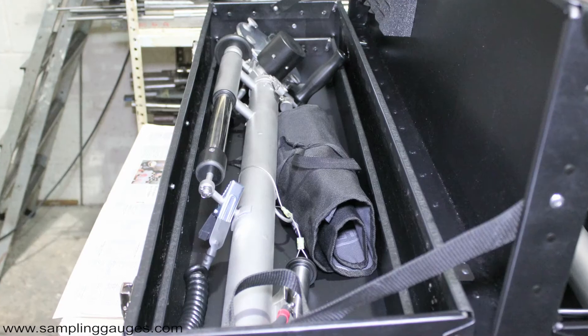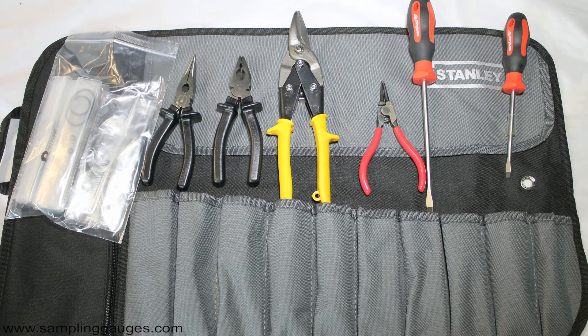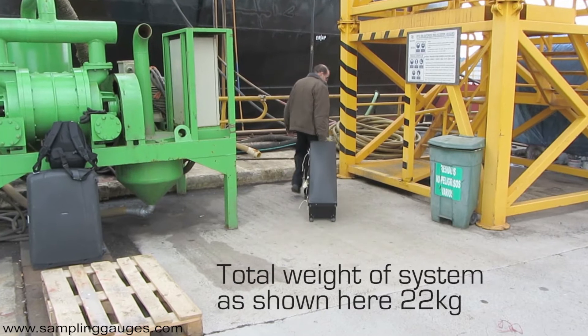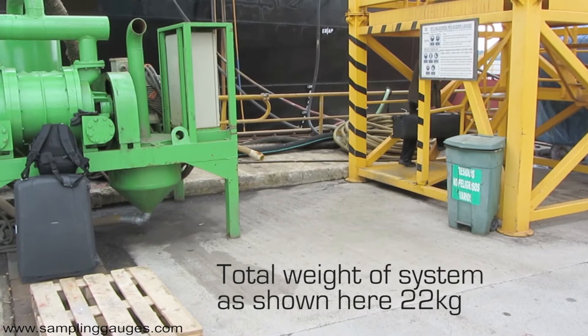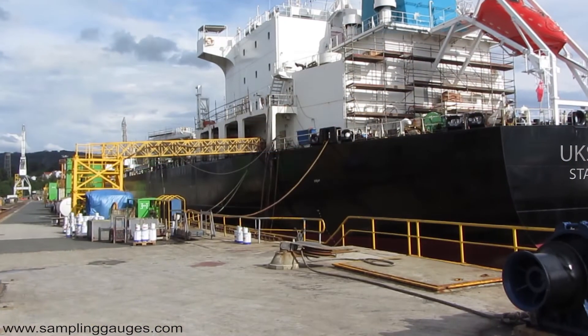The samplers, the winder, and a comprehensive maintenance kit are packaged in a strong travelling case. This is transportable by air, requiring no special clearances, and is easily carried on to the vessel.